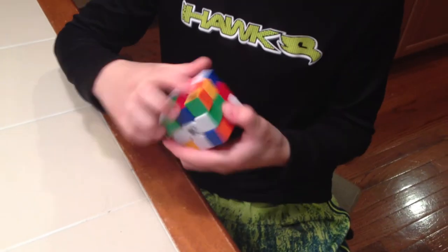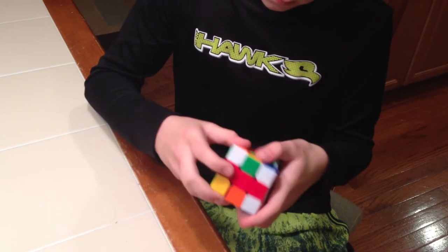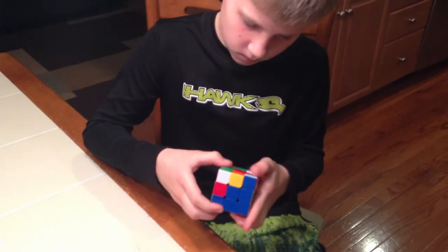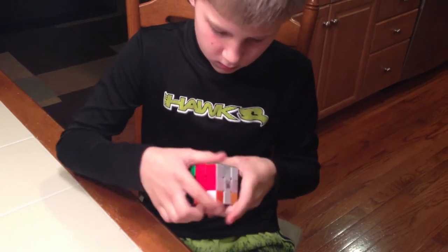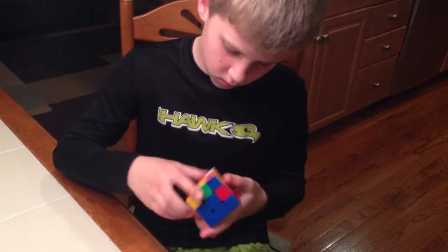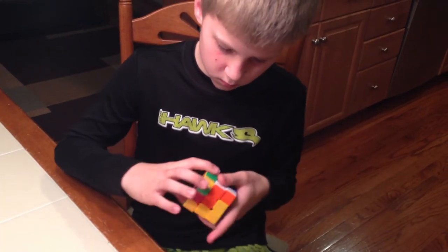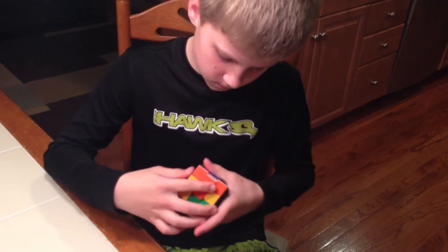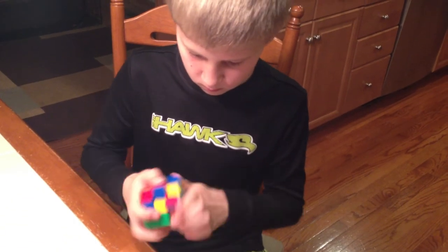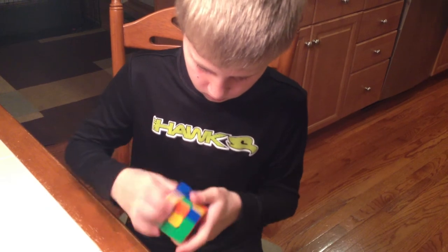All right, it's just like the end. And it's really cool. I like this one. It's beautiful. I don't know, it's really cool.